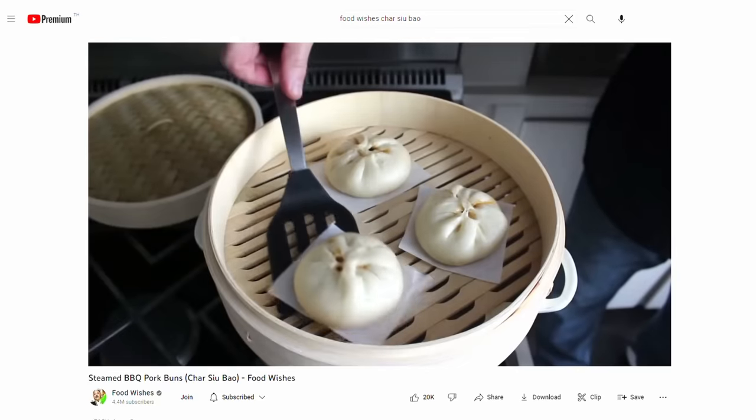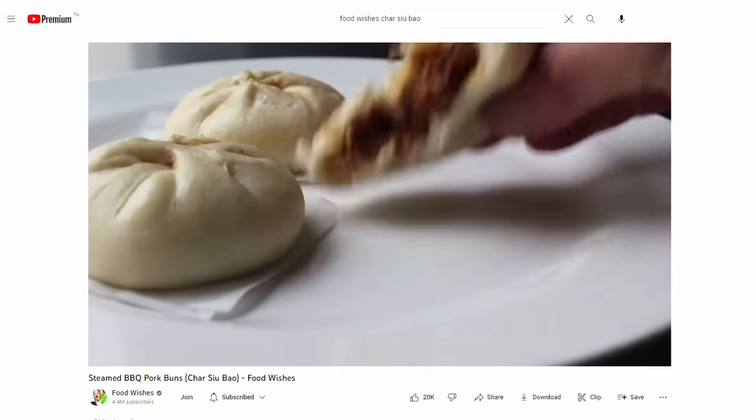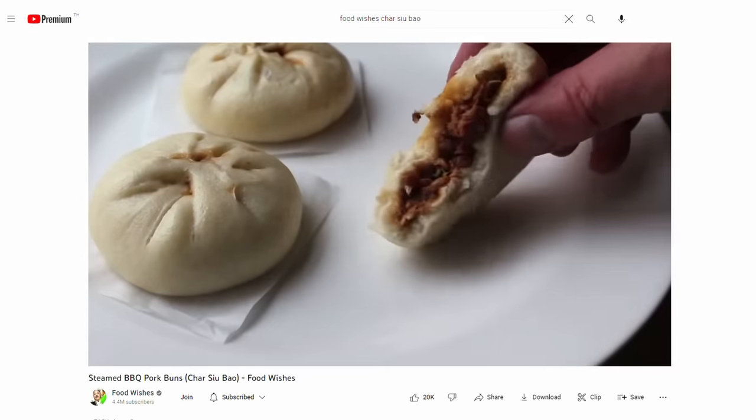Suppose you want to make a cha siu bao. You look online and you'll see a lot of recipes that look like basically cha siu inside a steamed bun. There's nothing wrong with it — it's a steamed bun with cha siu in it. This makes it about 70% there, and it's perfectly practical for average home cooks. But if you are as crazy about dim sum and cha siu bao as we are, you will notice something that's not quite right.